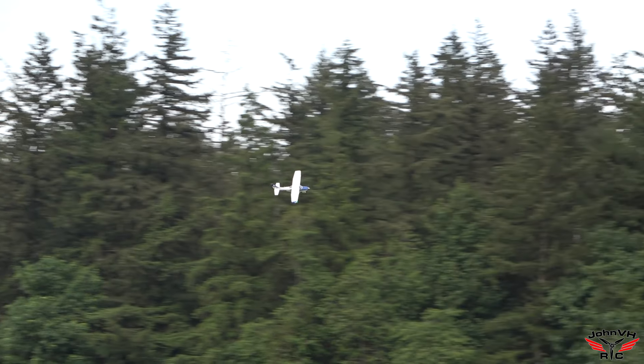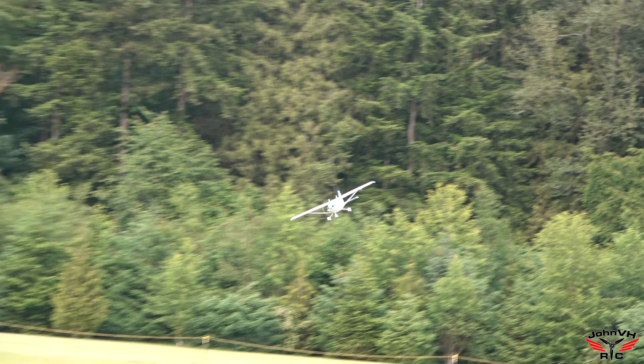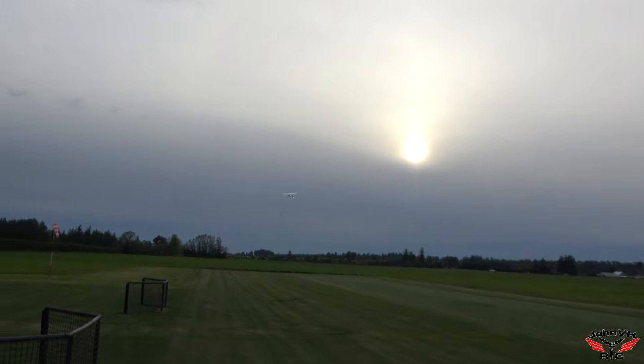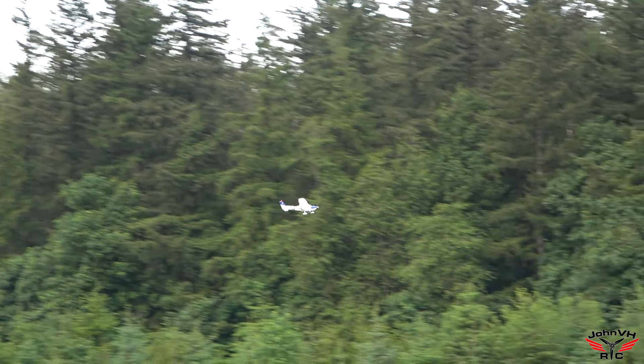One more high-speed pass, we'll come around and stick the landing if we can get a greaser. That slows down so good, that's pretty cool. And it didn't balloon up or anything.